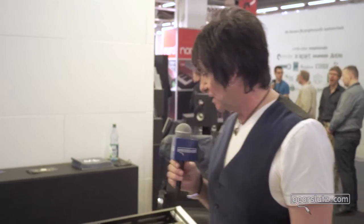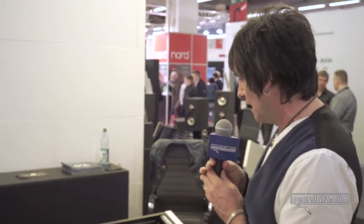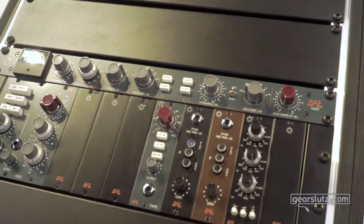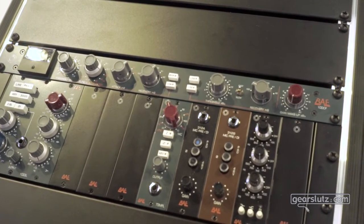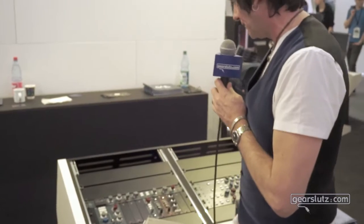Hey Gear Sluts, Mark Luffman from BAE here at the booth, MESA 2016. We have a new compressor out — it's based on the old 10DC, and by old I mean it's been out four years.